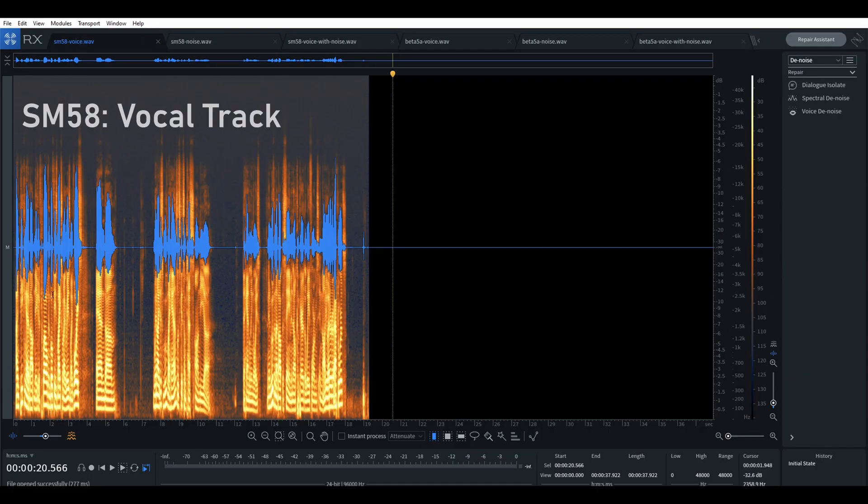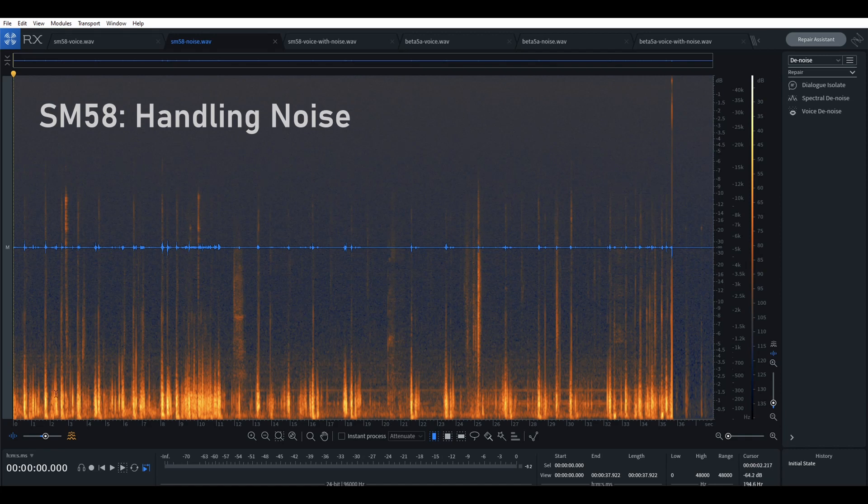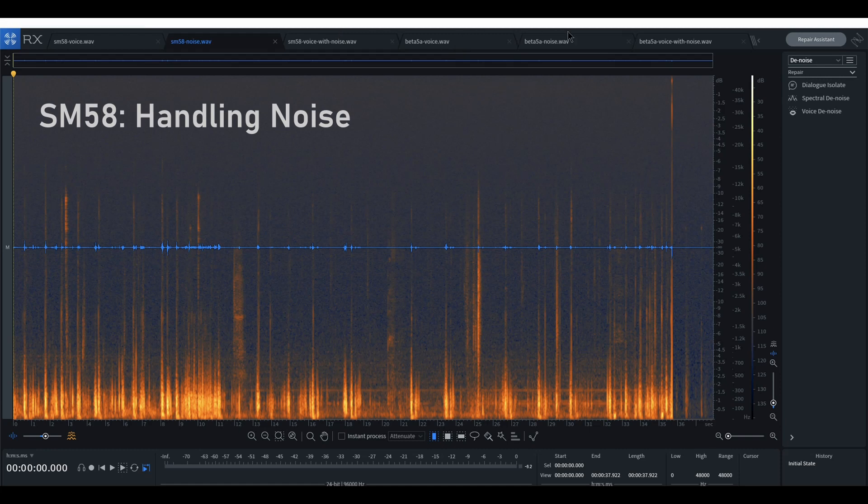First, I have the SM58 — this was just the vocal part of one of the recordings you heard already. You can see most of the energy, where this bright yellow is, is between 100 Hz and 500 Hz. Let's look at the noise profile of the same recording — it's not as bright. Remember the SM58 had about 10 decibels lower handling noise. Now let's look at the Beta 58's noise — it's in the same range as the SM58, but you can see it's much more intense.